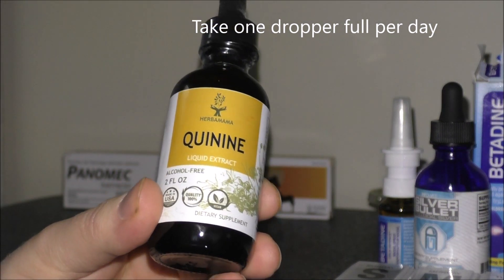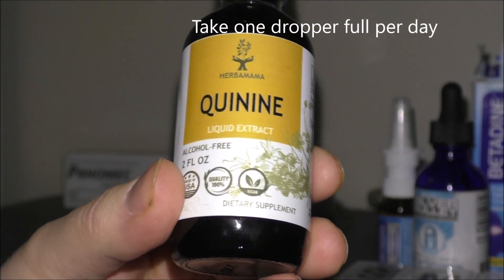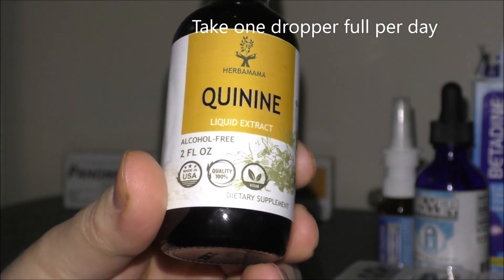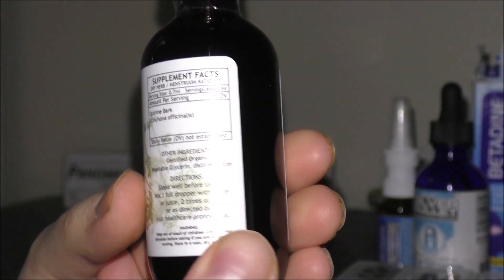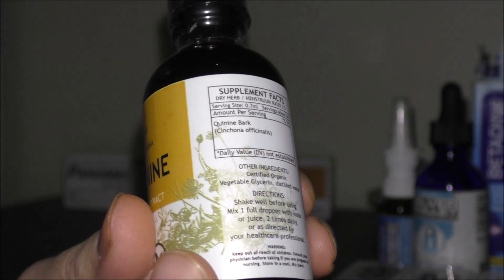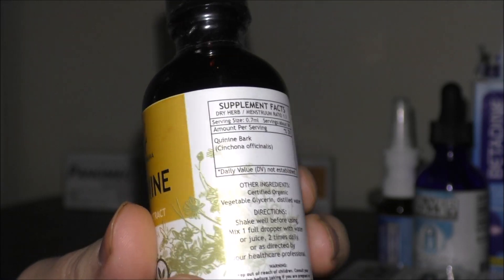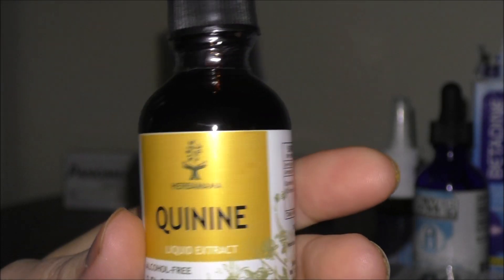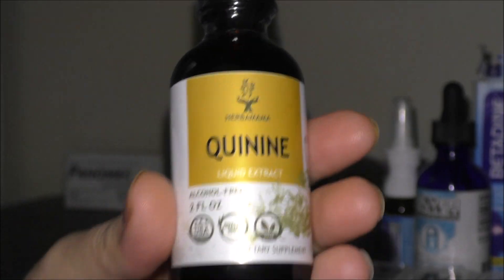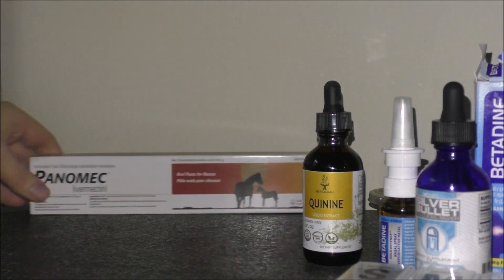Next we have quinine — basically this is over-the-counter hydroxychloroquine. I got this on Amazon. You guys can look up the info on this. This pairs perfectly with zinc, which is part of the Z-stack protocol. These two work in combination to get rid of the nasties in your system.